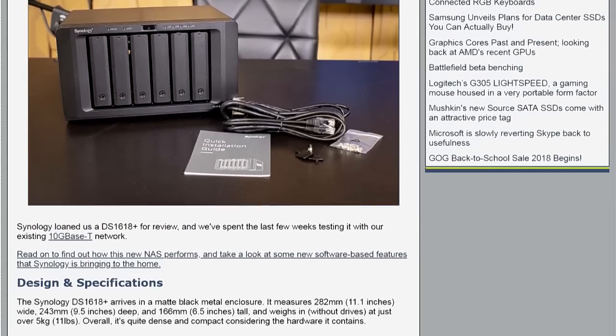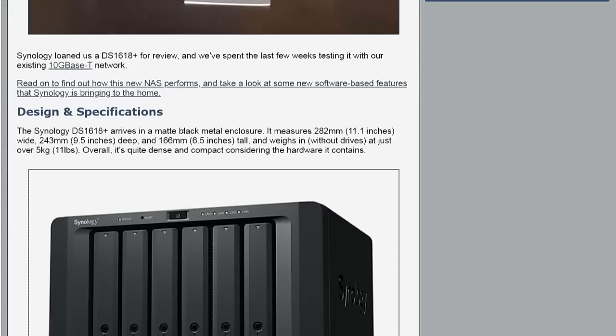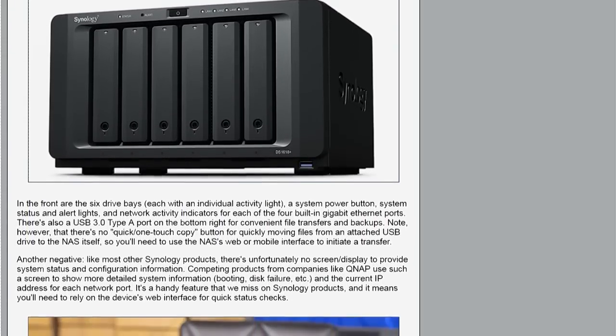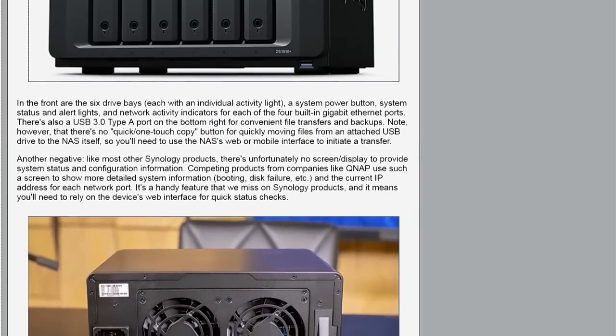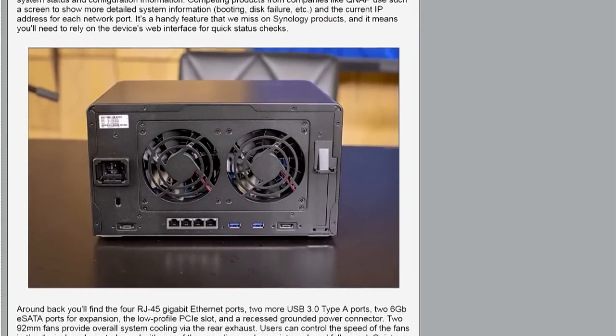NASes are a nightmare to benchmark. Because if a new NAS comes with new drives, you'll often find them configured with two drives in a single RAID 1 array, which kind of defeats the purpose of a six-bay NAS. Or you might be comparing a year-old NAS with eight 3-gigabyte drives versus a new NAS with six higher-capacity drives inside it. I have a lot of respect for anybody that can test NASes without going insane.